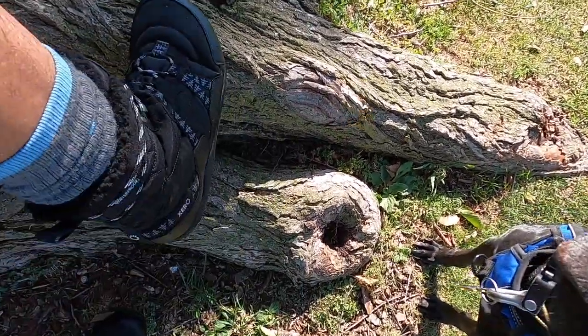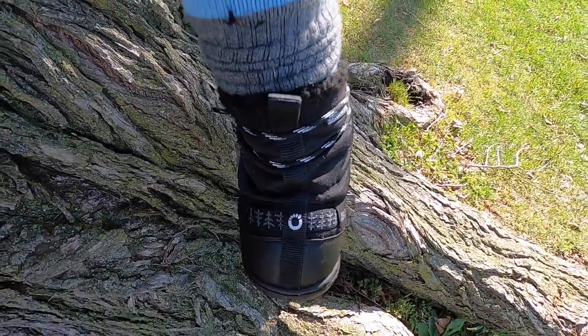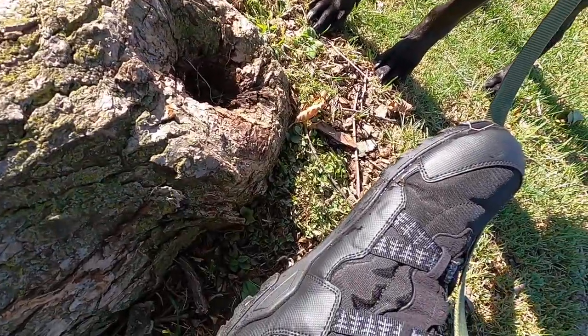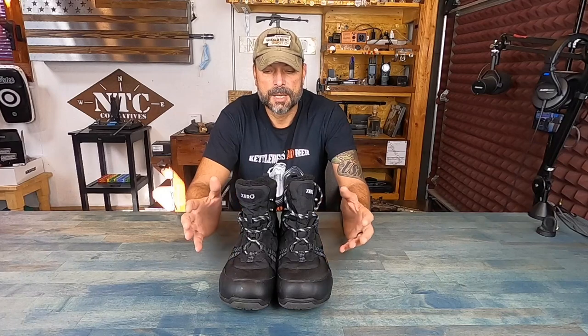So now, Xero Shoes finally addressed that with their Alpine Snow Boot, which is also waterproof. And all the great things that you would find in the other Xero Shoes, you find in here and more. So let's get into some detail on these Alpine Minimalist Boots.